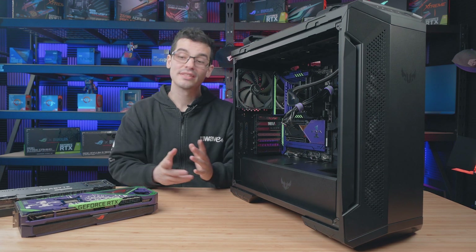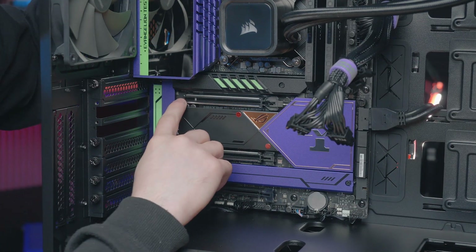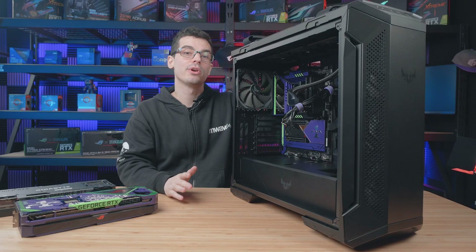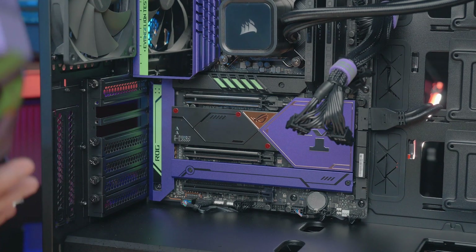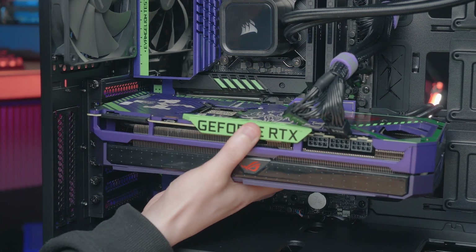That's it for the removal process — now it's time to install our new graphics card. On the motherboard, make sure it is the top PCIe 16 slot that we are using; this one is the best one for your graphics card. We just want to line up the interface on the graphics card with that slot, so just make sure you get it in nice and accurately.